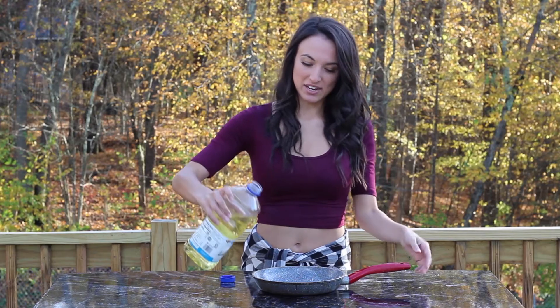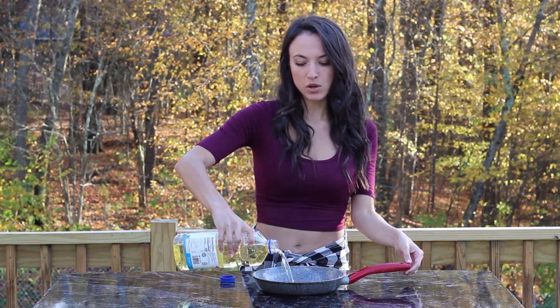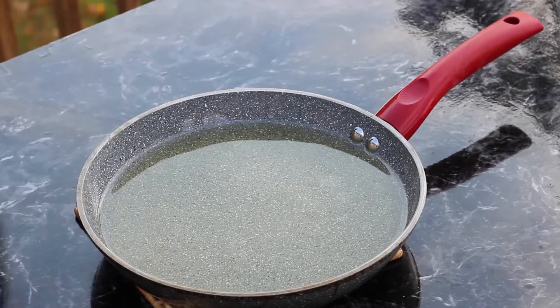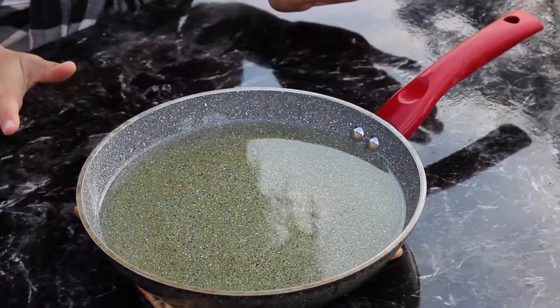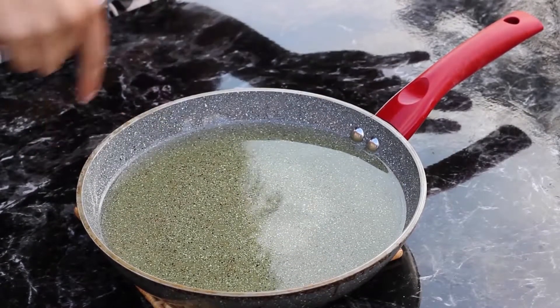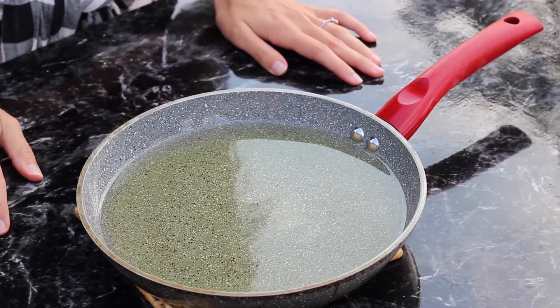In your skillet you want to heat your vegetable oil over medium-low heat until it's 350 degrees. It's also good to use a pan that's about the size you want your funnel cake to be, because you can get a more perfect circle by using the edges of the pan — but you don't have to do that. And once your oil is hot, now comes the fun part!